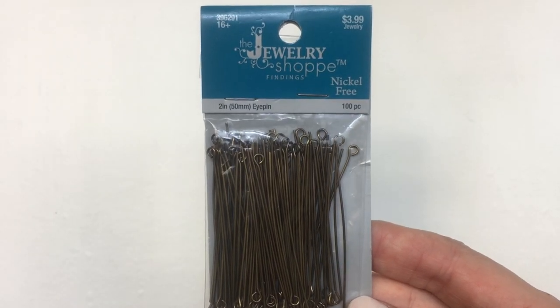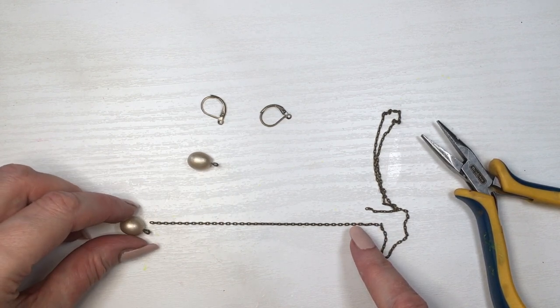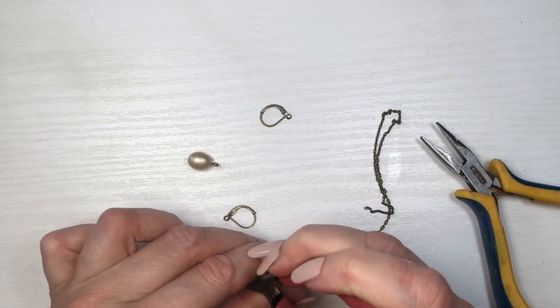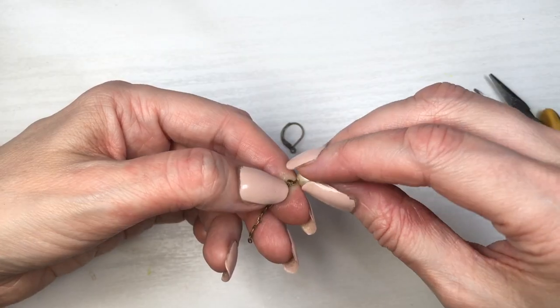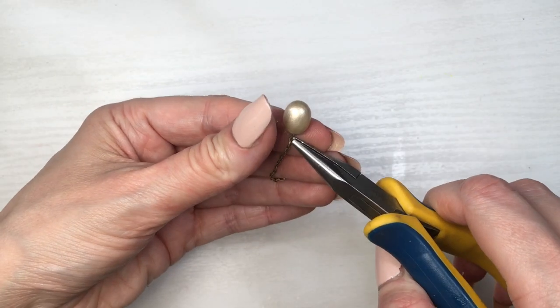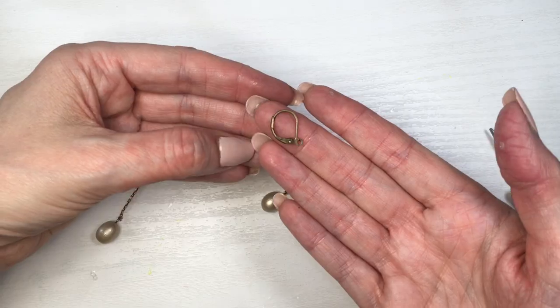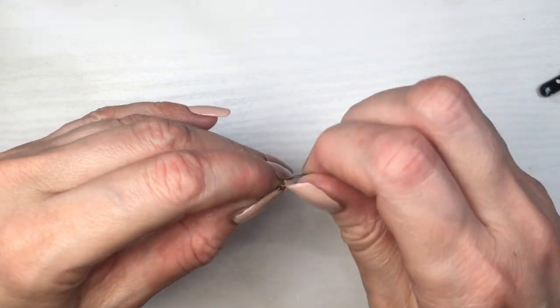Then I'm going to be taking this antique gold chain. I have no idea what the name of this one is — it's actually really old. I'm going to be arranging it for how long I want it to be, cutting that, then cutting it again. I'm going to be opening the loop of my eye pin, placing my chain, and closing my eye pin again. Then I'm going to be using these E-wires — I love them, I think they are super cute. Opening the loop, placing the other side of my chain, and then closing them.